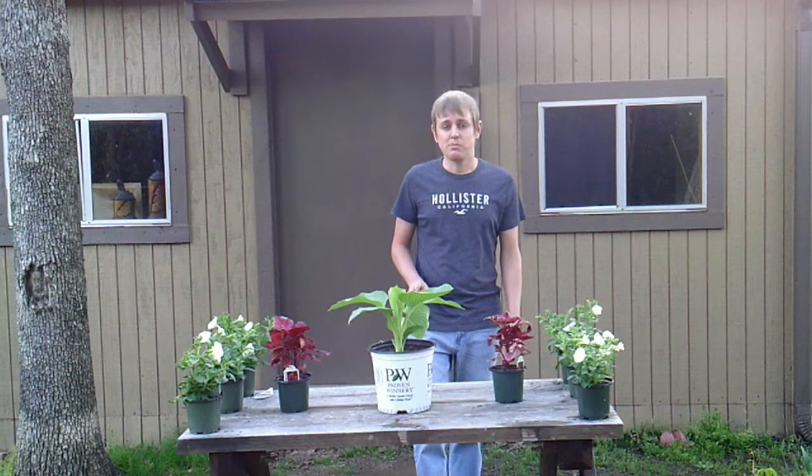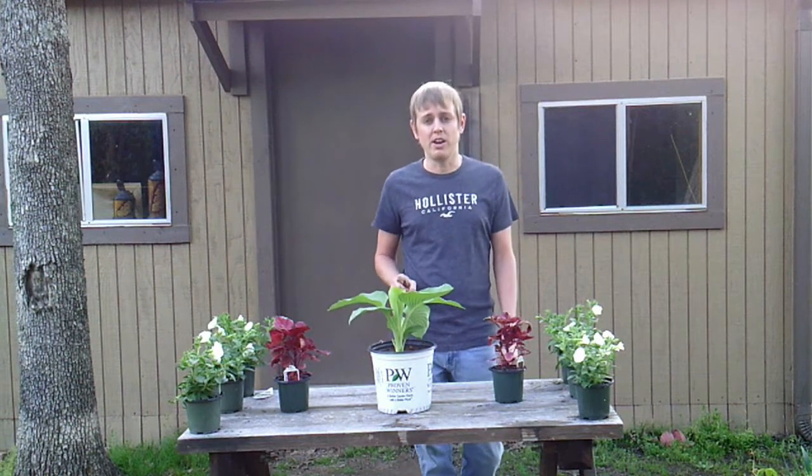Hey everybody, welcome back to my channel. Today I finally get to start planting things up in my yard and I'm going to be using three types of plants: two annuals and one perennial.